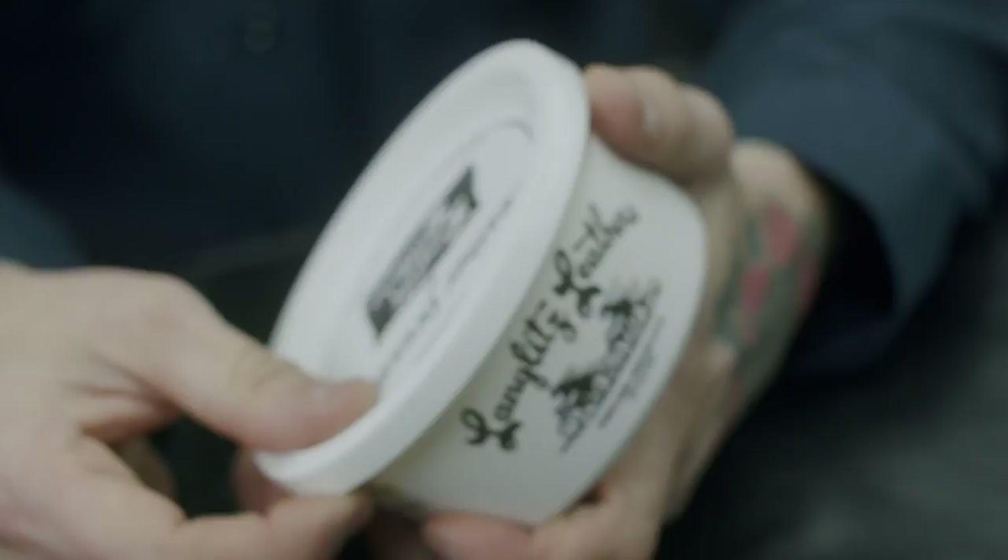Cowhide is going to be pretty stiff when you first get the jacket. You're going to receive some leather dressing and zipper wax to take care of the jacket. You can go ahead and put a light coat on it — it's going to help start the break-in process, waterproof the jacket, and keep the jacket staying fresh throughout the rest of its life.